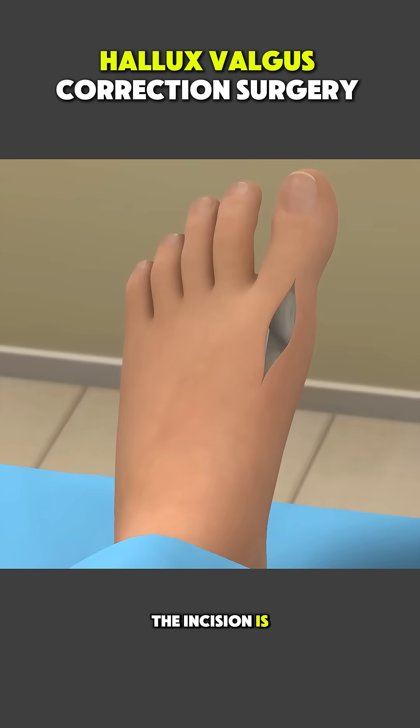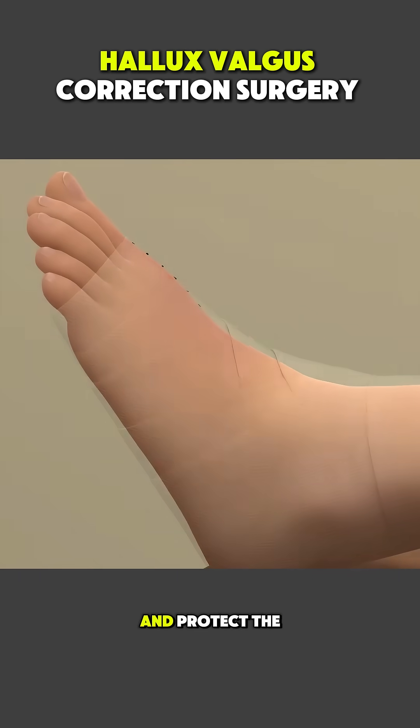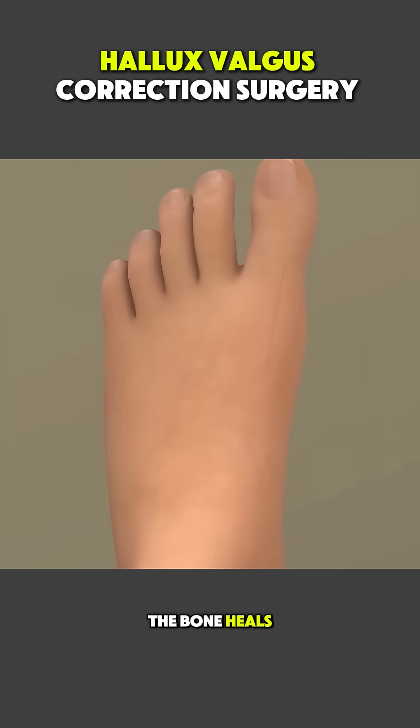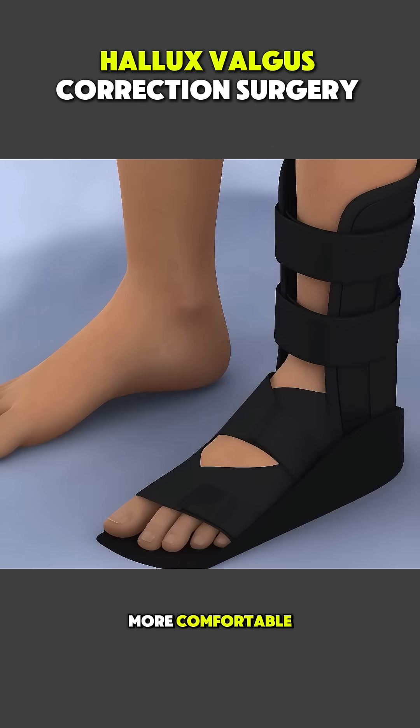The incision is then closed, and the foot is bandaged to control swelling and protect the correction. Over the next several weeks, the bone heals in its new position, pain gradually decreases, and walking becomes more comfortable.